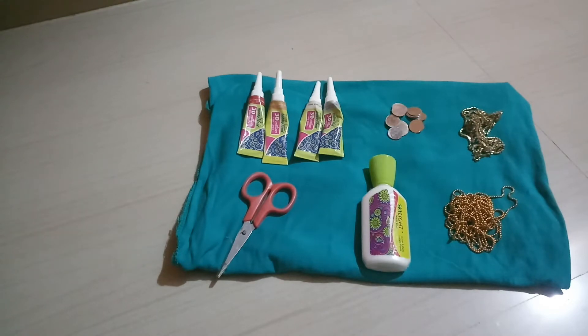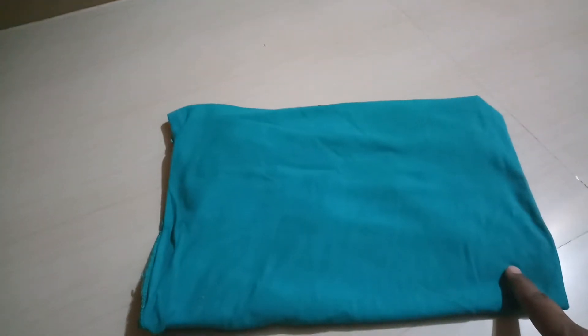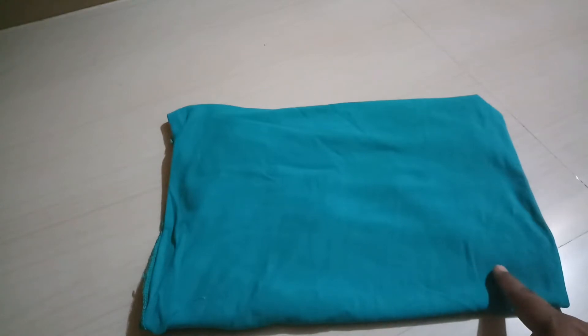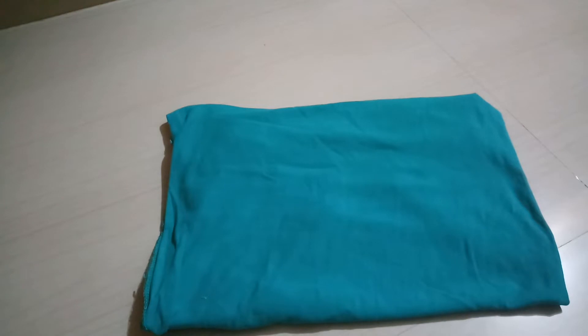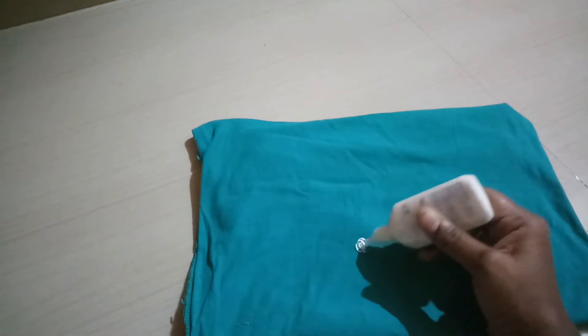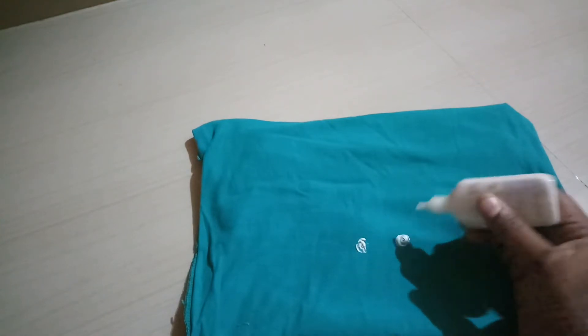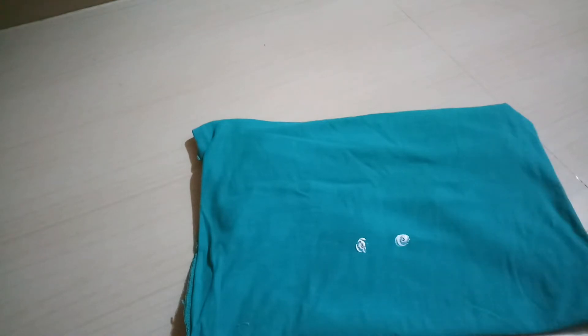Now we are going to do the blouse. We are going to do the design of the vest cloth. Then we are going to work on the fabric and the elastic.